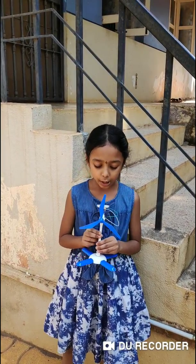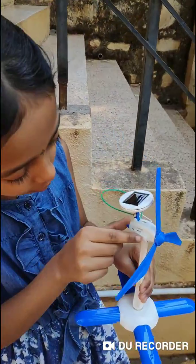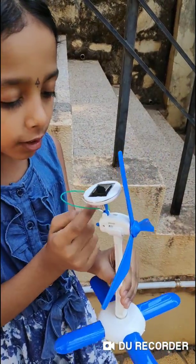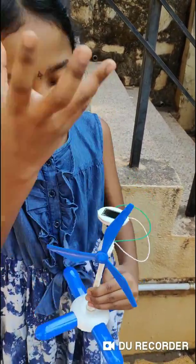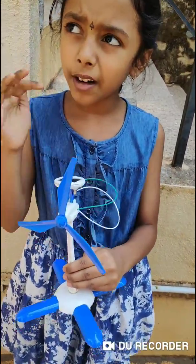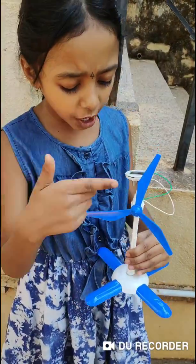Hello everyone, this is the solar wheelman. Here is the solar panel and here is the motor, and I used wires to connect the solar panel with the motor. When sunlight falls onto this solar panel, the motor starts to run and the blades start moving.